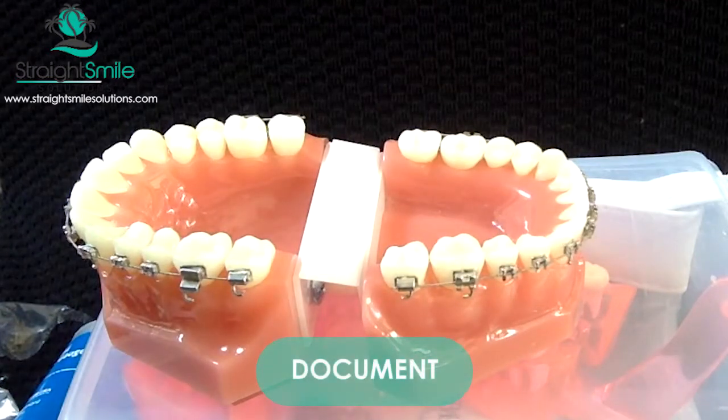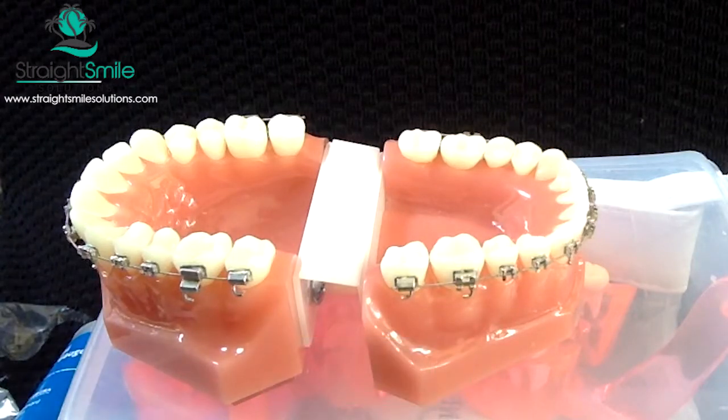Make sure if you're getting IPR to document where you're getting it, just in case later you get another ortho case and they don't know. Because if we take off all your enamel, you're not going to have any protection for that tooth, and that tooth is going to need a root canal and a crown. So it's really important that you communicate that with your doctor if you have a history of IPR.